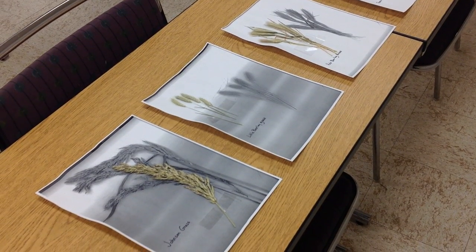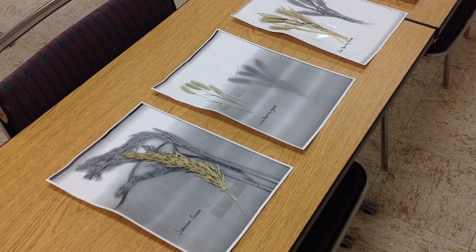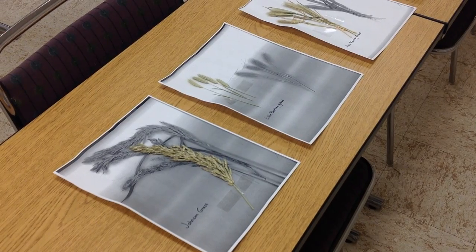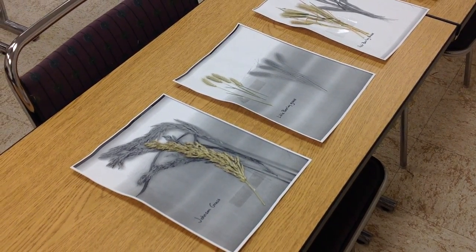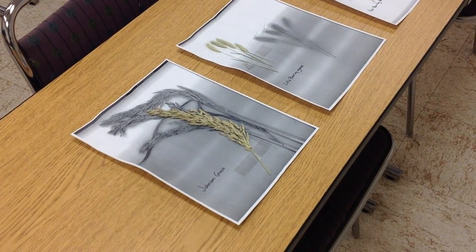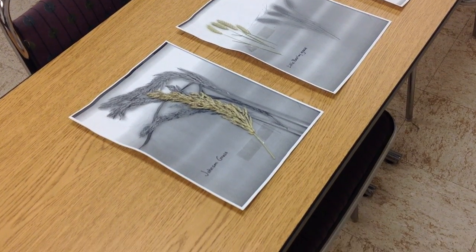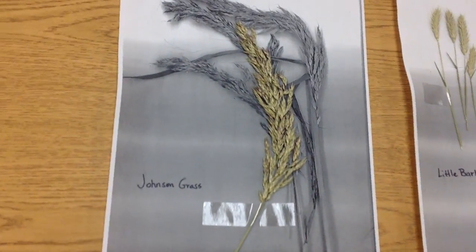I wanted to spend a little bit of time talking about some native grasses that we can find in horse pastures. We've talked previously about the differences between grasses and legumes, and you've had a lecture on the common types of grasses and legumes that we feed horses. I want to go a step further and talk about some native grasses that horses might be foraging. I've got some pictures and some samples here.